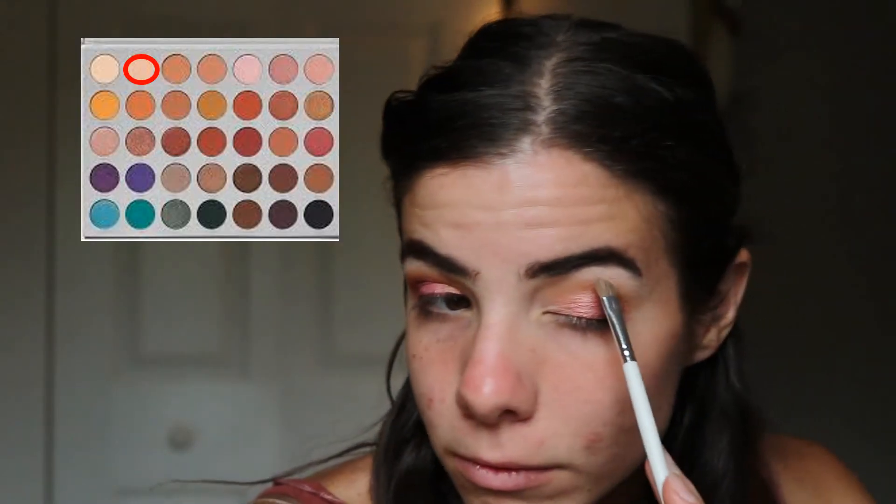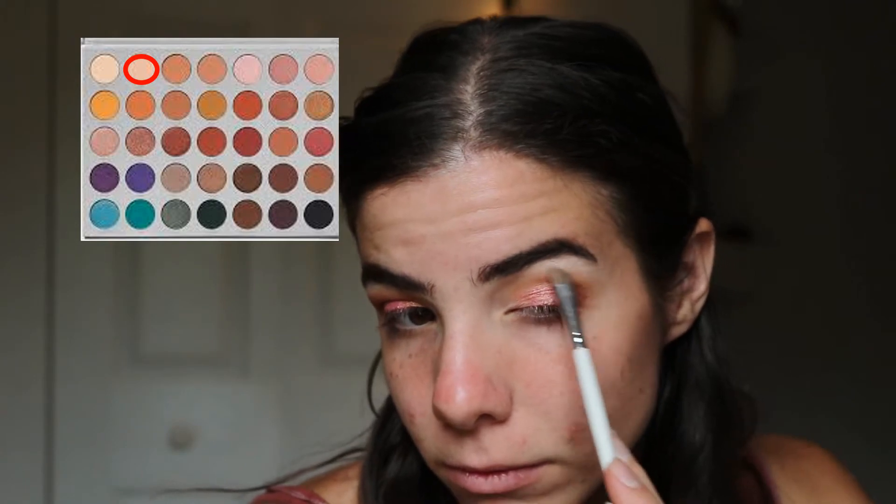Right here I'm taking the shade Beam, which is a really nice shimmery champagne, and taking that on the inner corner and under my eyebrow.